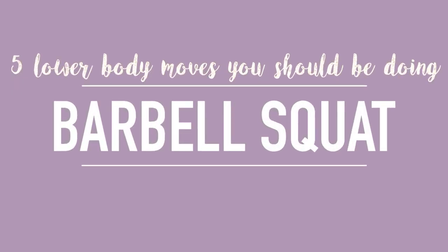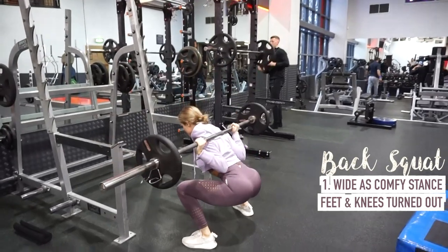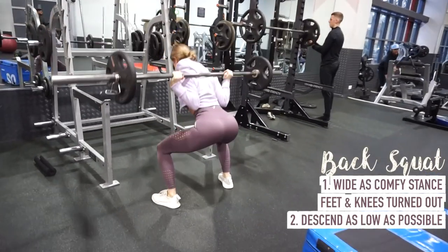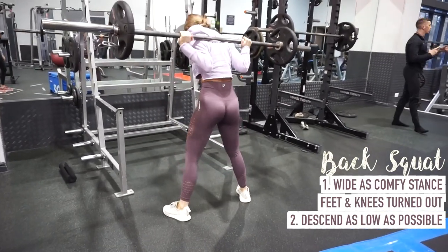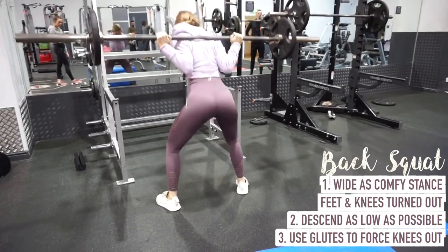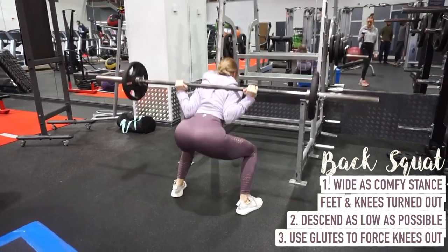Next up is the barbell back squat. For this one you want to take a stance with your feet as wide as comfortably possible with your toes turned outwards. Then you want to descend as deep into the squat as you can — for some people that's going to be deeper than others. For me it tends to be parallel, maybe just below if I'm feeling very flexible that day. On the way up, you're going to use your glutes to force your knees to rotate outwards. This is a really important step — it engages your glutes, keeps your torso upright, and really helps you lift yourself out of the squat.